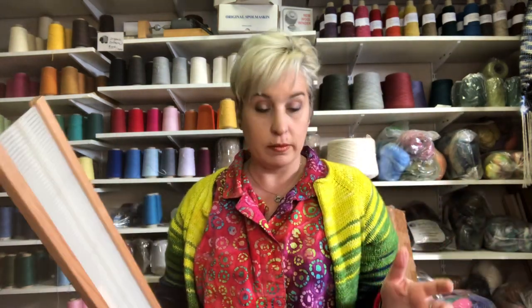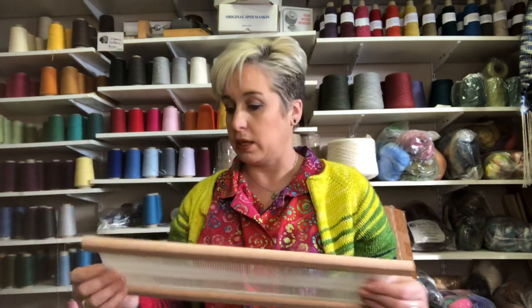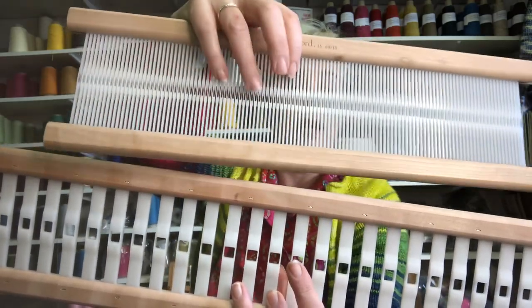Now you know what the dents mean, but there's a wide range of dents. This is Ashford and I chose them because they have a wide range. You can see that one's really tiny and this one's really not tiny — this is the 2.5 and this is the 15 — so that's vastly different. You want to know what yarn to use with each one. I did a video on getting started weaving with your handspun, and in that one we talked about using the wraps per inch guide.